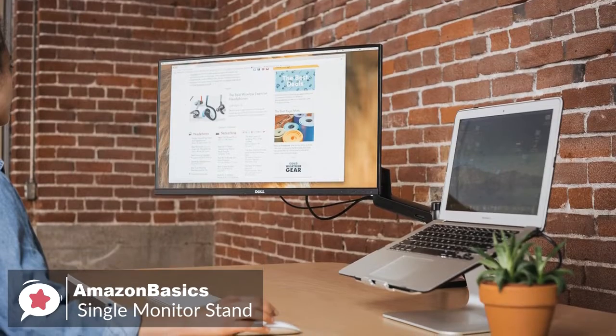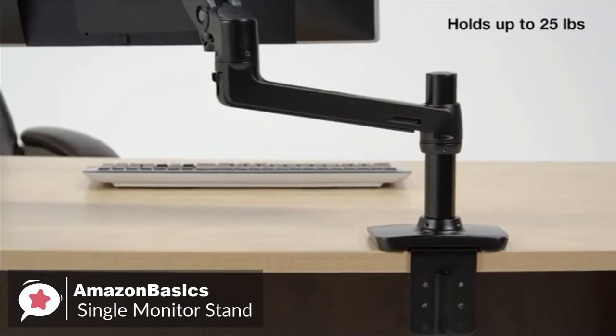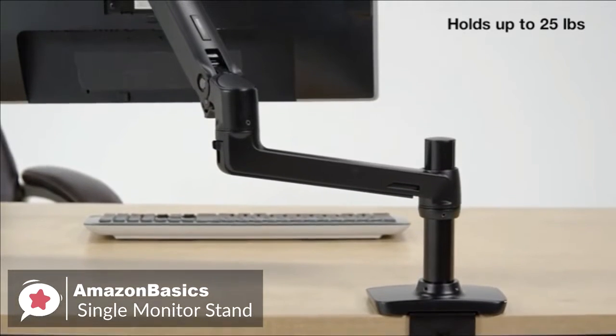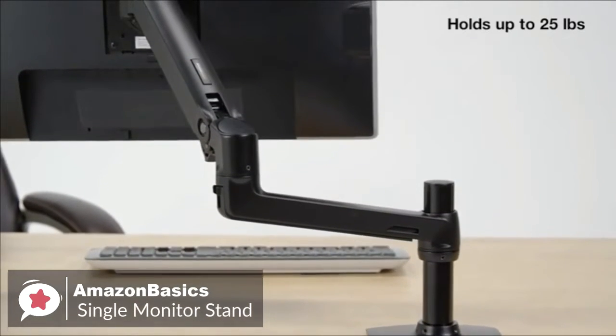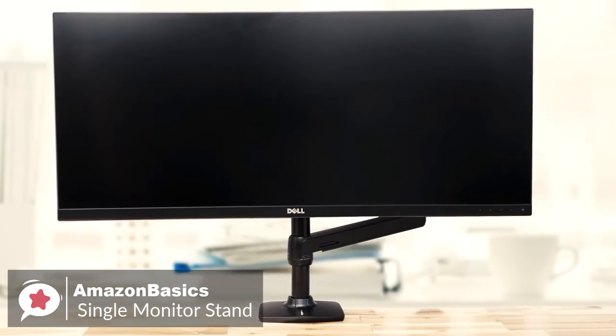To conclude, the Amazon Basics Premium Single Monitor Stand is the best option if you want an easy-to-use arm mount for your monitor on a budget. It's made of aluminum and is compatible with most monitors of different screen sizes, and it's one we would recommend.